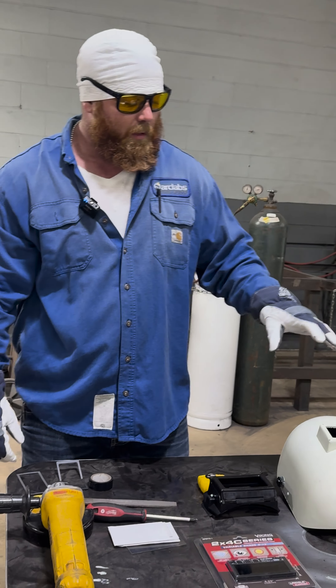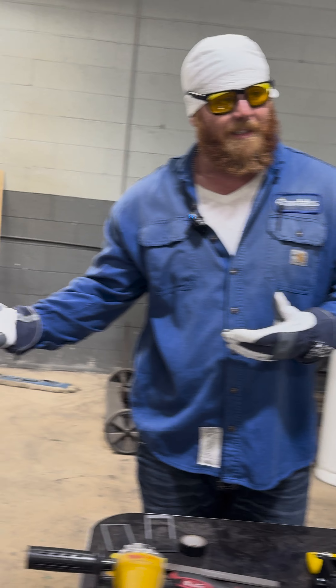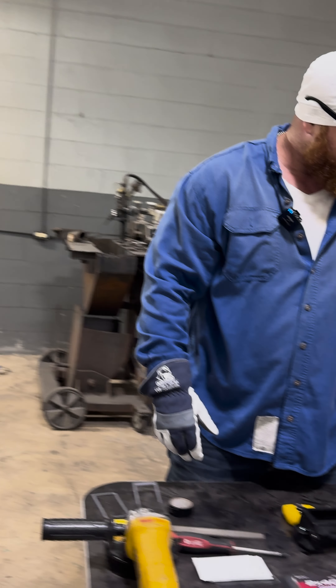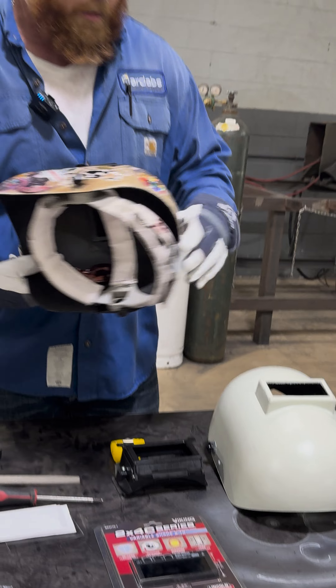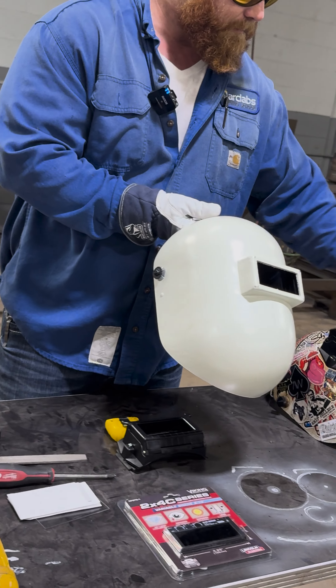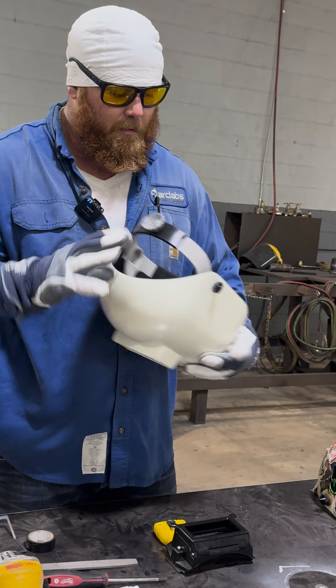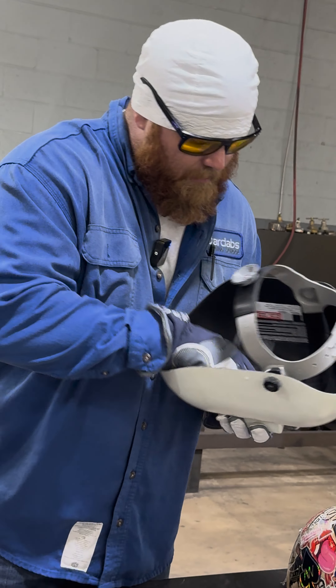Today we're going to take a sugar scoop and modify it, customize it to my man's likings and needs. The first thing we like to do is get it sized properly. When it's straight out of the box it looks like this — it doesn't come with a flip and it's pretty long, so when you put it on it hits you in the neck. First thing we're going to do is take the guts out.